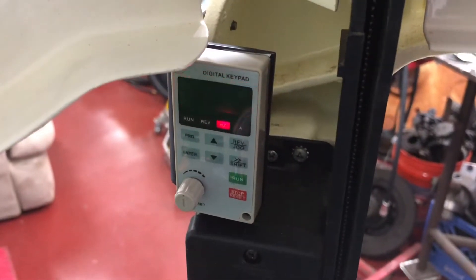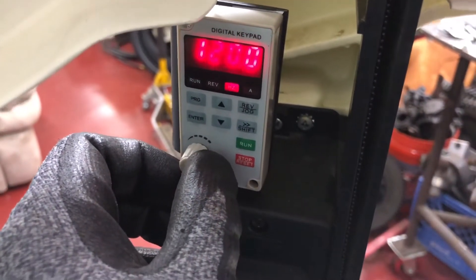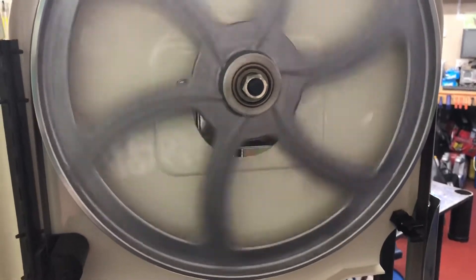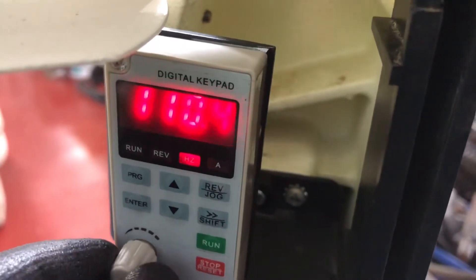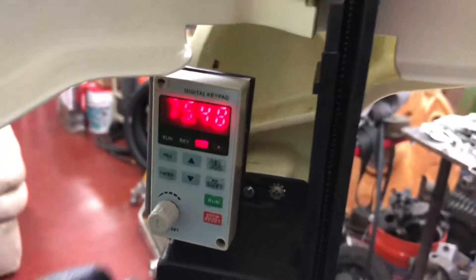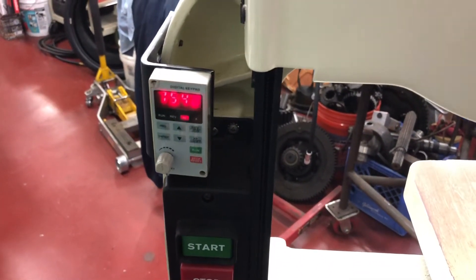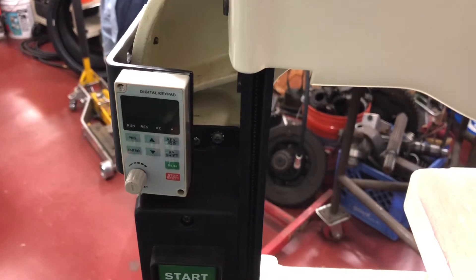It just sits at the last commanded frequency, and of course you can change the frequency with it not running and just hit start. I give it a stop and it disconnects the power, but the capacitors in the drive will run for a minute - and there it is.